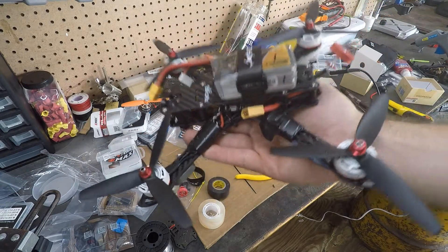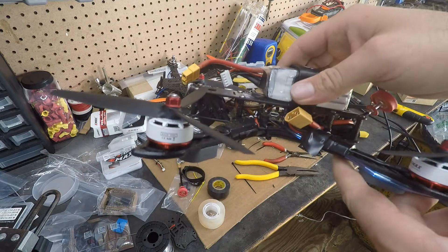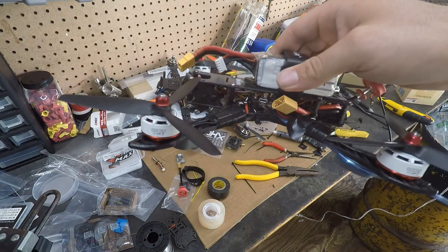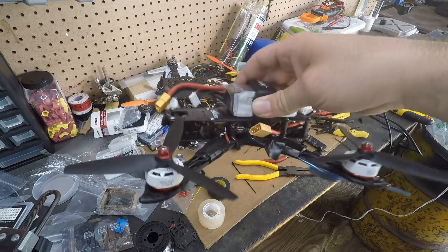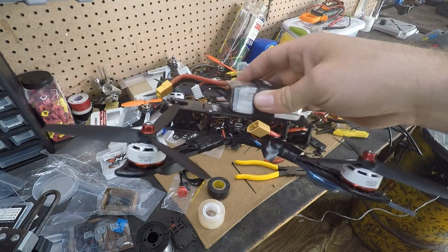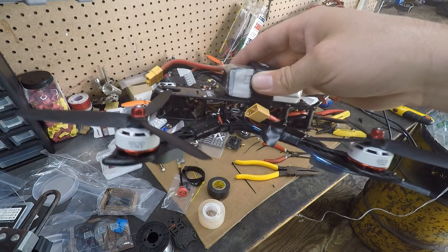Unfortunately I haven't gotten tuned in yet because I'm having problems with the video transmitter. I had problems with the video transmitter when I first built my other X-Hover build using the Unify Pro 5V. I had a lot of trouble with it — it was causing inconvenience. I finally bought another Unify Pro 5V and it worked fine the whole time.